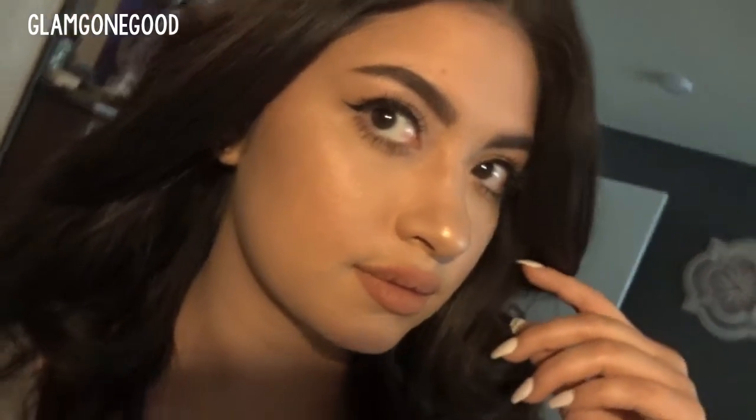That's the end of the tutorial. I went ahead and put this Soft Matte Lip Cream on my lips and the color is London. Here's a close-up of the finished makeup look — it's super simple and quite fast to do, but it comes out really beautifully, like you put in some effort. If you guys like this tutorial, please give this video a thumbs up and subscribe if you haven't already, and I will see y'all in my next video. Bye!